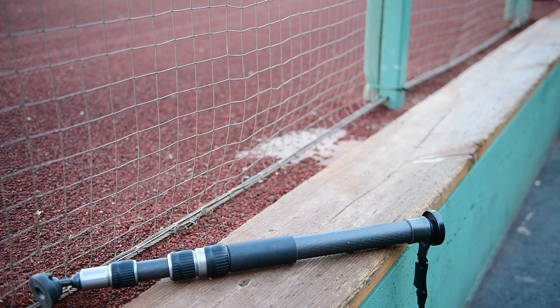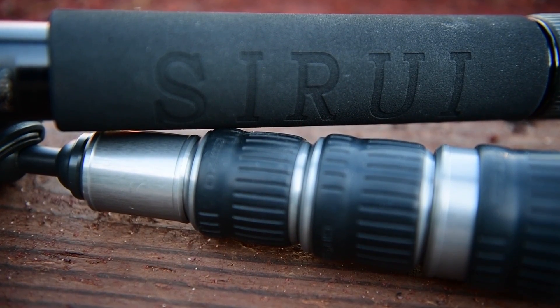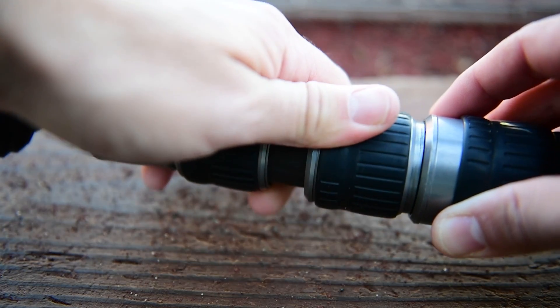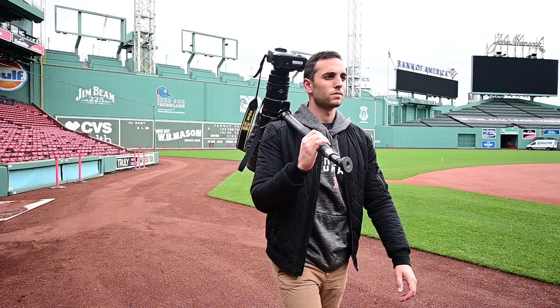First up is your basic monopod. This may seem obvious but this is something that every sports photographer should have in their kit. It's really going to help you stabilize your shot and support those really big sports telephoto lenses. They make all kinds of different varieties and sizes. I've got the Gitzo Series 4 carbon fiber model, which is a heavier duty option at a higher price point, but there are good cheaper options like this one from Sureray which comes in at $100. I also throw the monopod over my shoulder to carry my big lens when I've got multiple bodies on me.